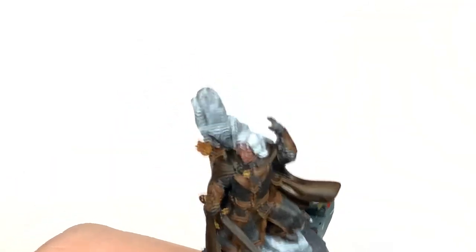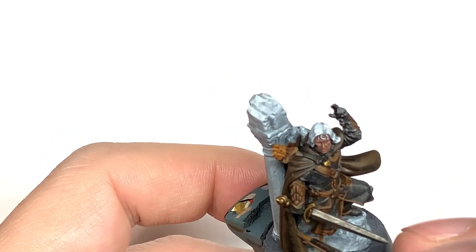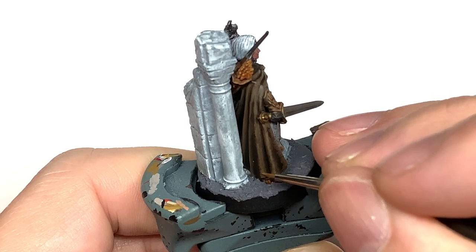For the next highlight, add a little bit more Citadel XV-88 into the previous mix. This is going to be for a final highlight mainly on the edges and a few little bits on the cloak just to make those scuffs and scratches stand out.